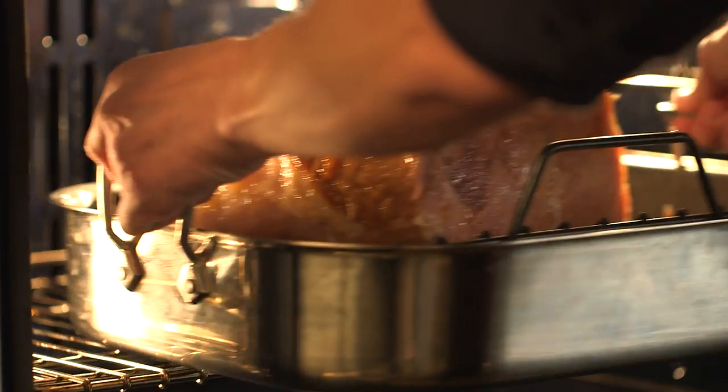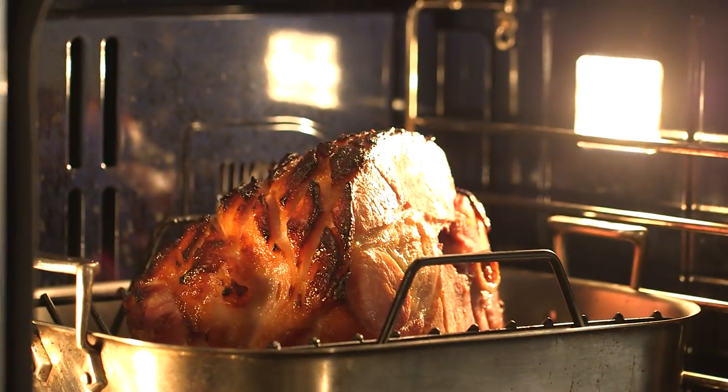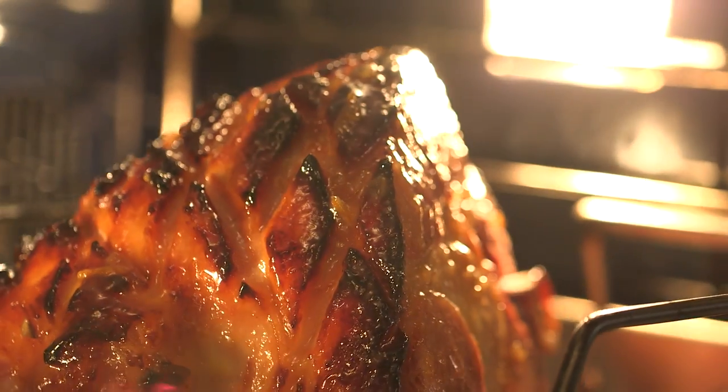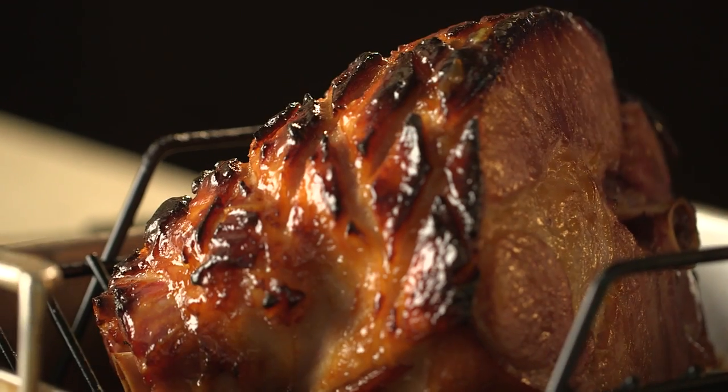350 degrees, every 20 minutes take any leftover glaze you have and glaze it some more. Get any drippings from the bottom of the pan and spoon them over. After about an hour and a half or two hours, the exterior should be this gorgeous shellac, crispy, crunchy deliciousness of baked ham.